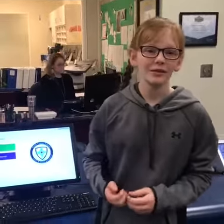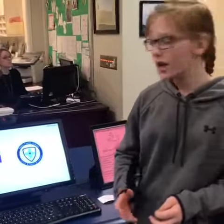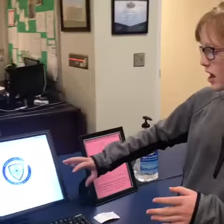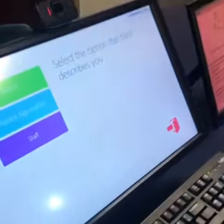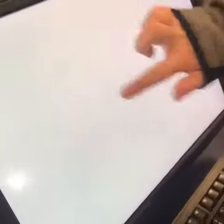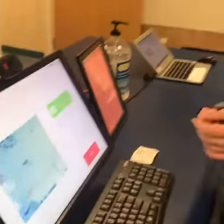Hey guys, it's Mace here from West Salem Middle School and today I'll be showing you the new sign-in, sign-out lobby guard. So the first thing, it is touch screen, and you're just going to see this and you're going to hit start. Then you're going to be signing in or signing out, so you'll hit that one — and you're probably going to be signing in, so I'll just hit sign in, and then you're going to take a photo.